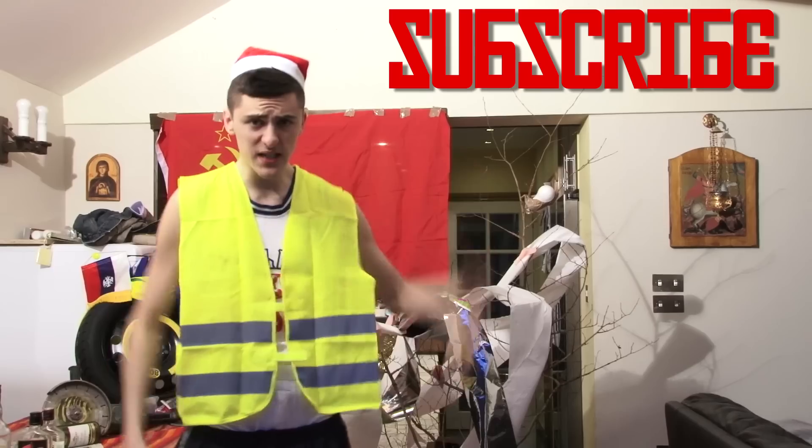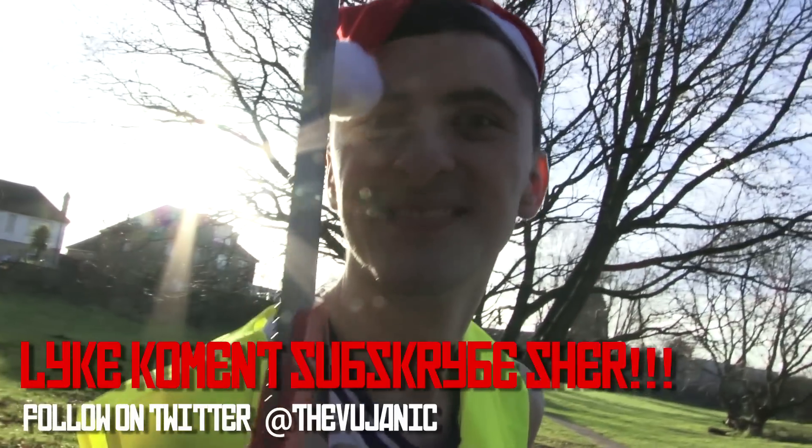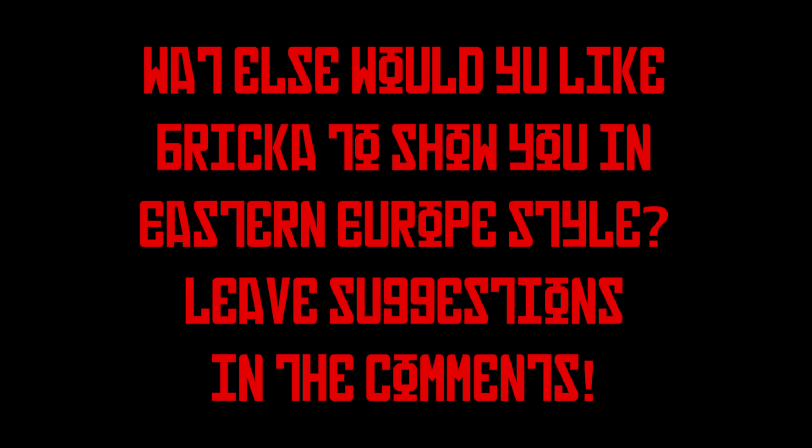Make sure to subscribe! Also like, comment and share! Make sure to subscribe — see you next time!